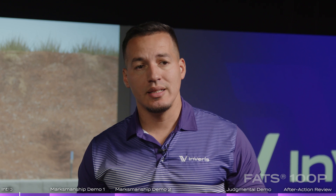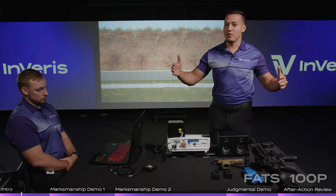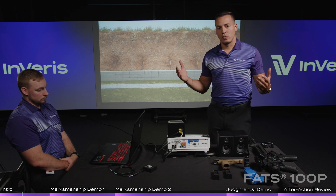The FATS 100P is designed to be lightweight and portable. Consisting of just a laptop, your projector, your hit detection camera, and your speakers, it allows you to set it up anywhere in any classroom. All you need is at least a 10 by 20 space to operate it in. For a bit more comfort, you want at least 13 by 20 to 25 feet in depth and a clear room to set up.